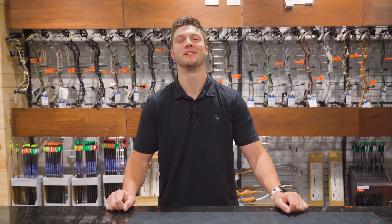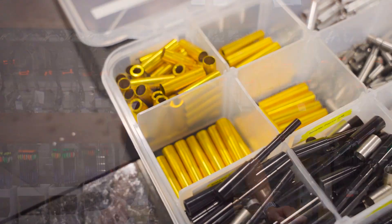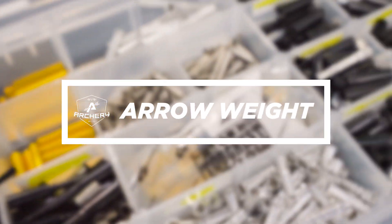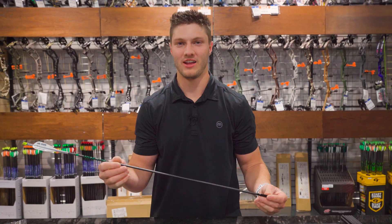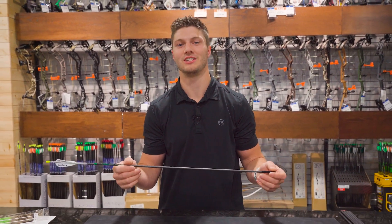Hey guys, we're at our Archery Pro Shop here in Boise, here to show you a few of the services that we offer to make your bow setup the best it can be. Today, we're going over arrow weight. A crucial part of any arrow build is ensuring we find the proper front of center, or FOC, for your arrow.